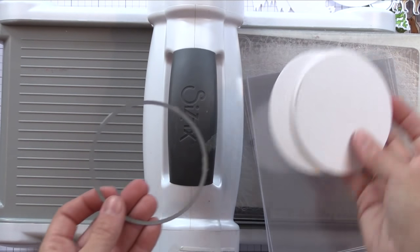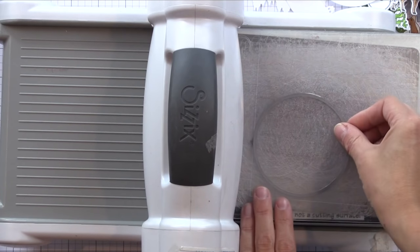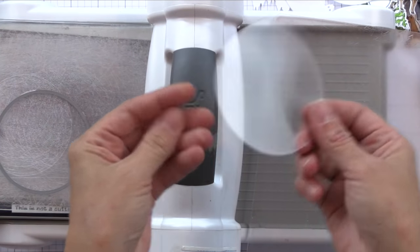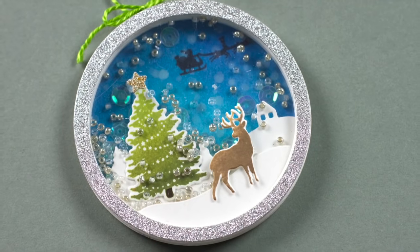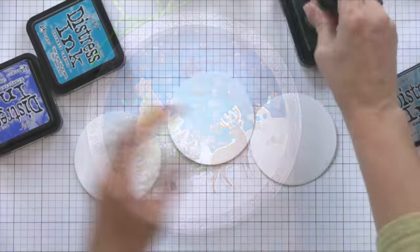Those solid white circles will be the back of the ornament. Here I am die cutting some acetate pieces — these are included in the kit — and I'm die cutting some circles; I'm going to do several of these. These will be the windows in my shaker ornaments. Now that we have all our stamping and die cutting done it's time to create those backgrounds and then we can assemble our ornaments.